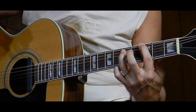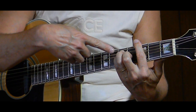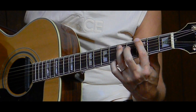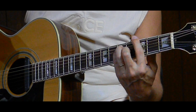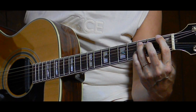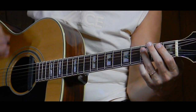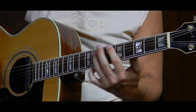Slide that down two frets — we had that G E form — now we take just that note and just that one out of the whole chord. That gives us a G5, or a G power chord. Slide down to the F and do the same thing — just those two strings — for our F5 or F power chord, one-two-three-four. Then back to the G power chord.